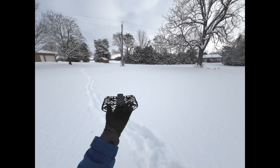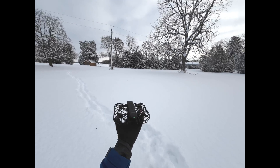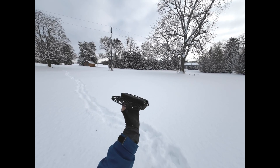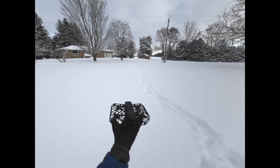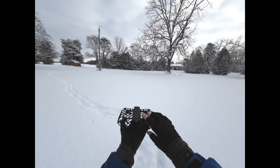Last year I tested the original X1 over snow and it didn't go very well. Now we have the X1 Pro Max, which has omni-terrain, and it should be able to handle even smooth, powdery snow. So let's give it a try.